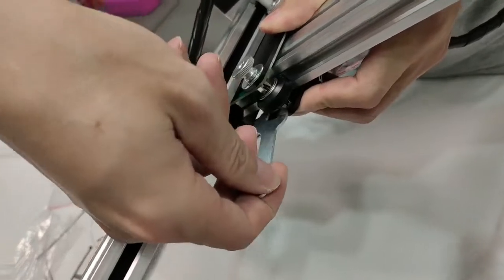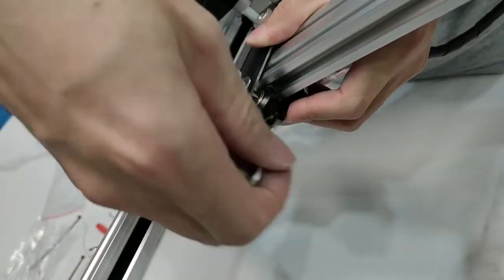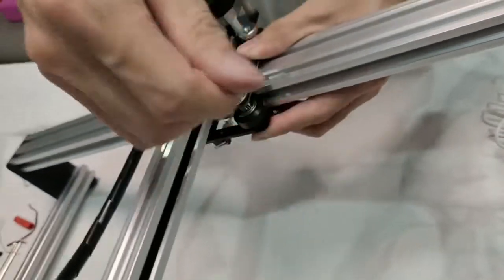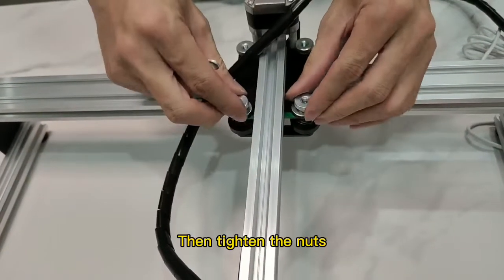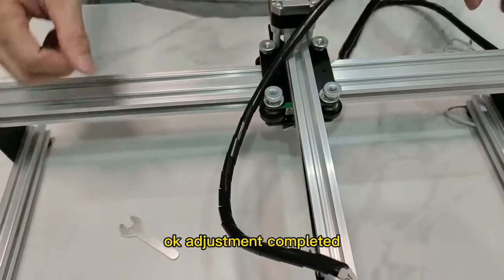Painted black — adjust it so that the two sides are at about the same angle. Then tighten the nuts. Adjustment completed.